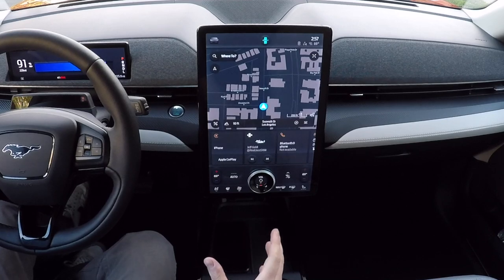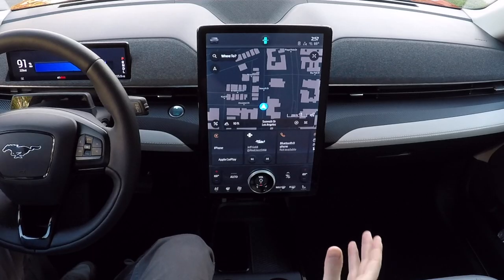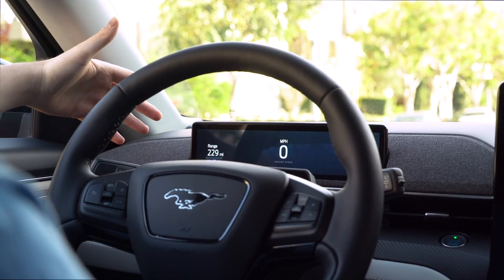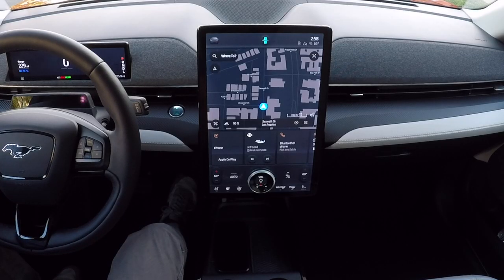The Mustang Mach-E also gets an optional B&O Play soundbar in front of the front passenger, and if you squint a little, it looks like the twin cowl motif found on other Mustangs. The Mach-E doesn't get a head-up display, so all pertinent information is kept in the digital instrument cluster in front of the driver — including state of charge, overall range available, and a ground speed indicator.